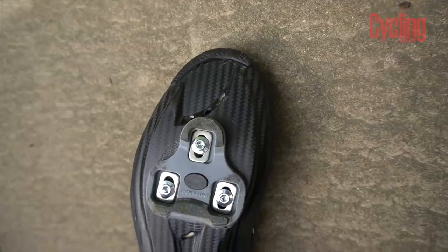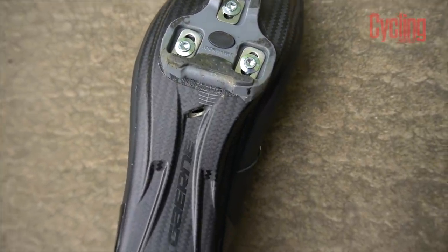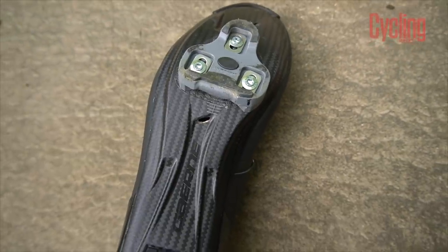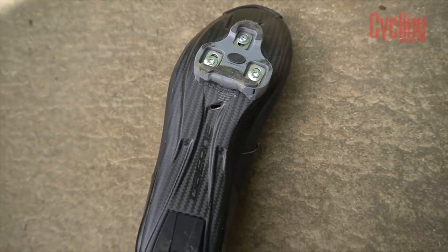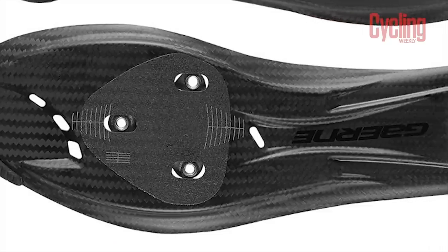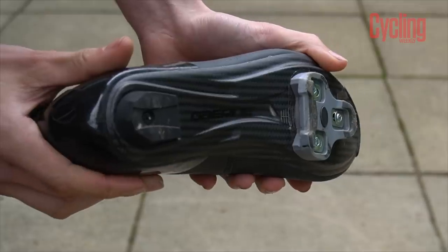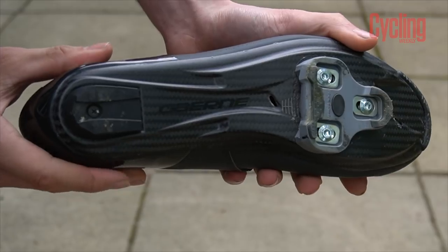Starting with the soles, they're rated 12 out of 12 on Giro's arbitrary scale, so you're getting the maximum stiffness the brand will offer. There are a few cutout vents around the forefoot and the heel block is replaceable, although the rubber bumper on the front is not. There are the usual markings on the sole for fine-tuning your position, and the cleat nuts have 9mm of fore-aft adjustment, so if you like your cleat in a fairly extreme position you're well catered for.